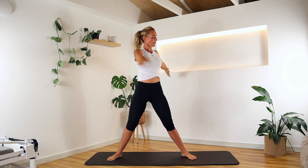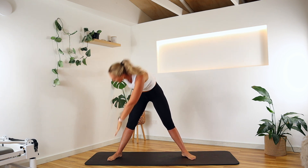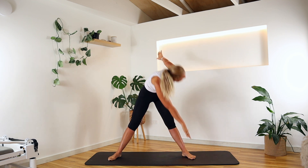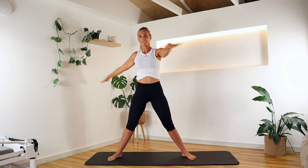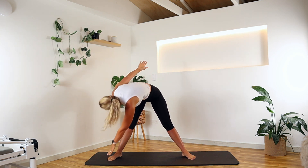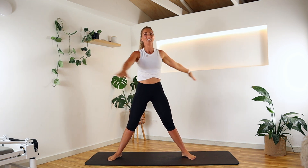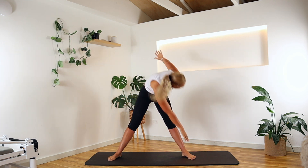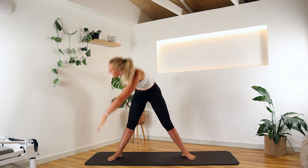We're going to rotate and soar off that little toe and back up. Rotate down — look to that back hand if you can. Don't lock out those knees. Lots of rotation, getting that digestion going. If you come far down you might be soaring off your knee more than your little toe, and that's okay — take it to where your body feels good today. Last one, back to centre and rotate. Walk those feet in.